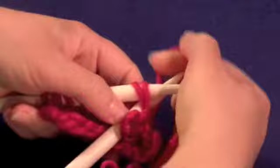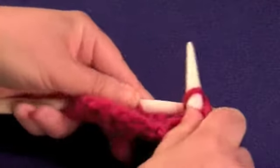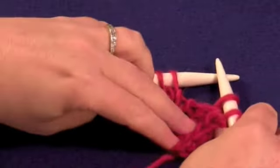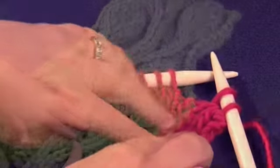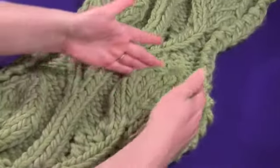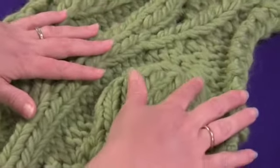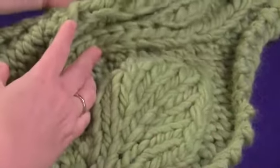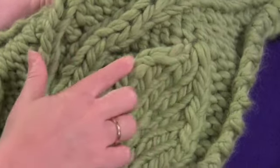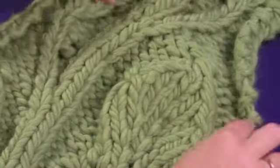This is the easiest decrease, and it leans to the right as you can see. Here's an example of how you use the different decreases to make this beautiful leaf shape. The right side is the slip slip knit. The left side, where you need a right-facing decrease, those are knit two together.